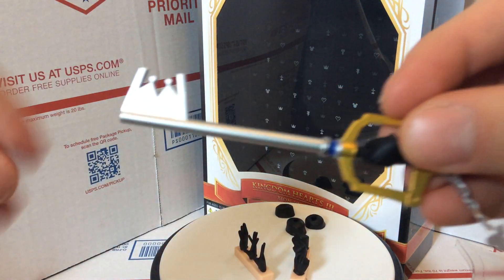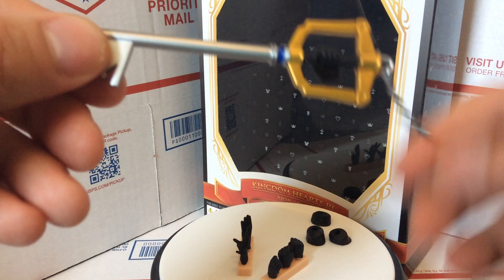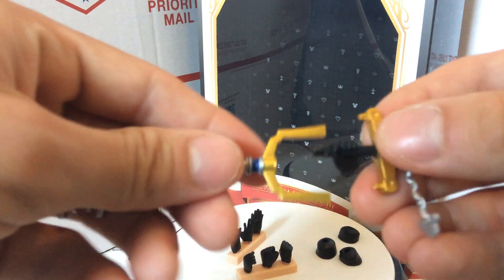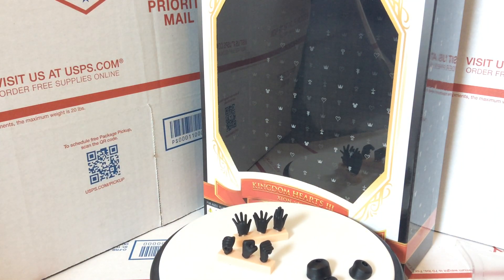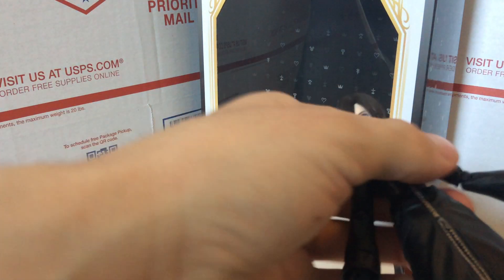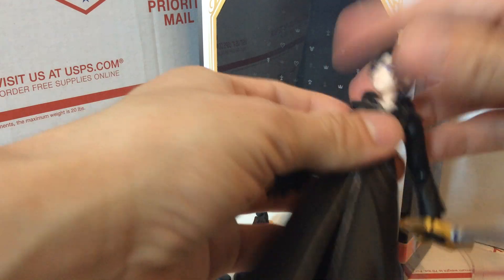I'm just going to take off the hand to show you the keyblade. Here it is — nice little keyblade with a chain hooked on there. That's how it comes off, a nice pull movement. I really like that because with some Play Arts Kai figures you had to bend the hand around, which kind of wore the figure down. It stays on really well, so I'm not too worried about it.